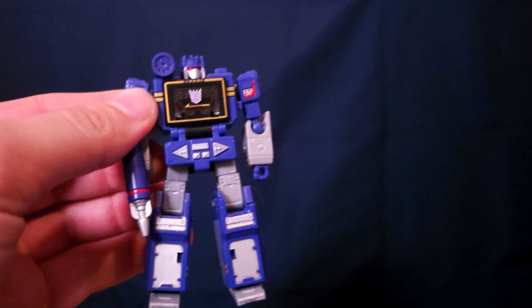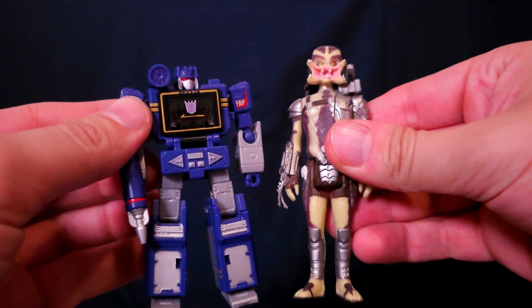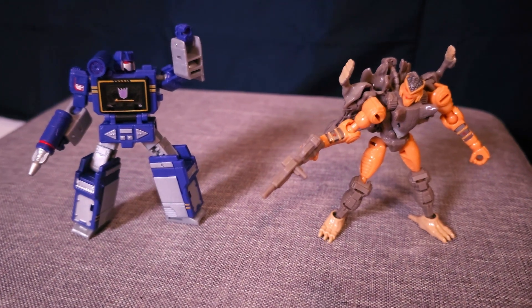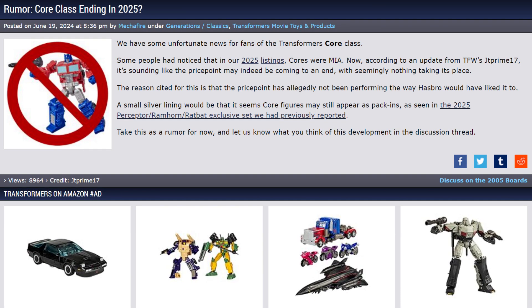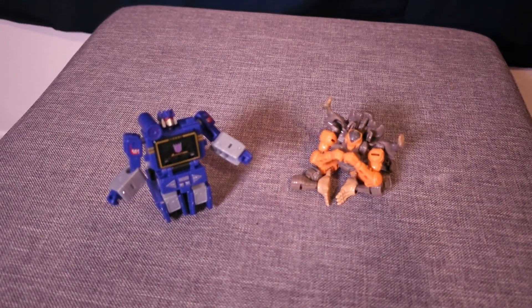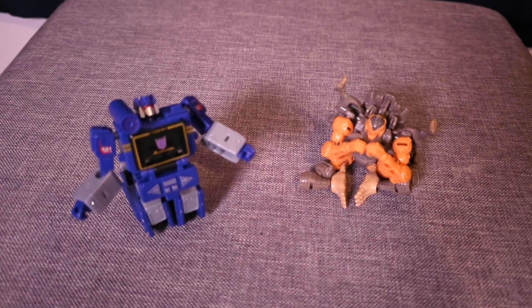But core class figures are interesting. They're about the size of classic Star Wars figures at about 3 and 3 quarter inches, but are still highly poseable and actually resemble the characters. They're so good that of course they've reportedly been cancelled. This isn't confirmed by Hasbro themselves at the time of writing, but it's not looking good, and it's for a number of speculated reasons.